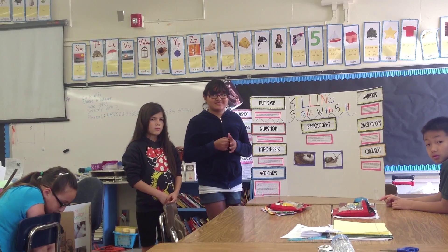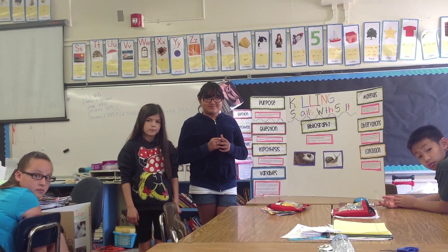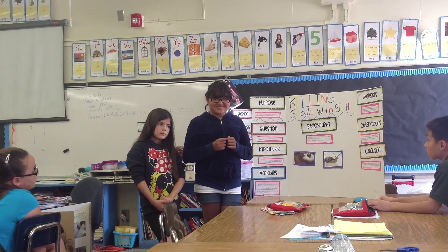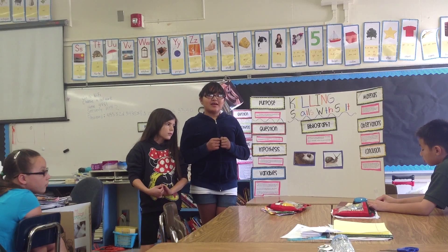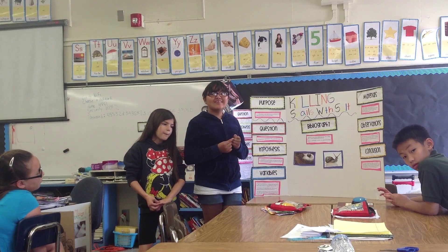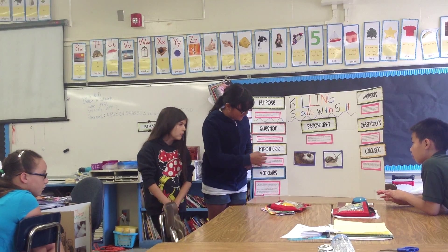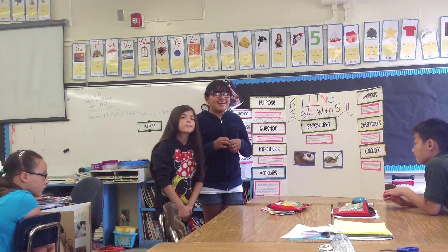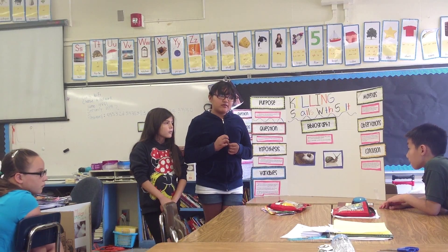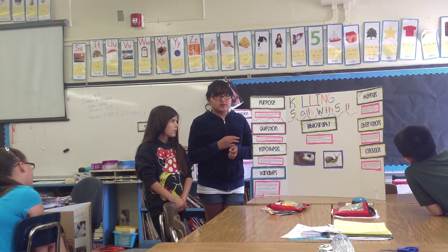Timothy asked you — let me restate it: Timothy said that you were supposed to put the information of what you found in your conclusion, not in your hypothesis. He wanted to know why you didn't do that. The hypothesis is your prediction, and the conclusion is what you found out as a result of doing your project. The information I found out was supposed to be in the conclusion, and the things we thought were supposed to be in our hypothesis.